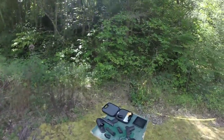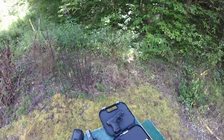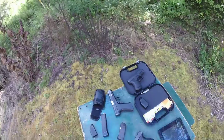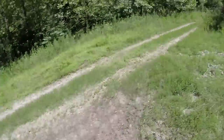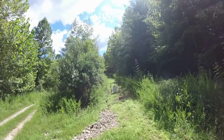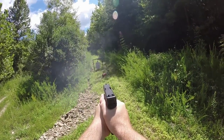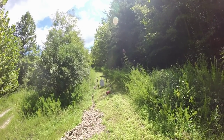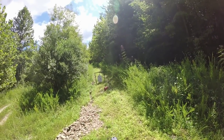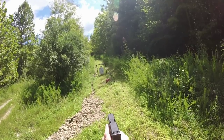I've got the Glock 30 here loaded up again with 10 more rounds of the 185 grain full metal jacket white box Winchester. I'm going to try some double taps up here at about 10 yards on the steel. So it double taps real easy and the sights kind of fall right back where they need to be. Going to try to put four as fast as I can on here.